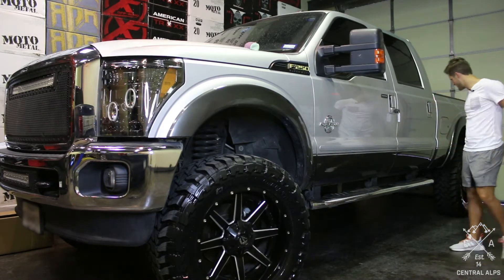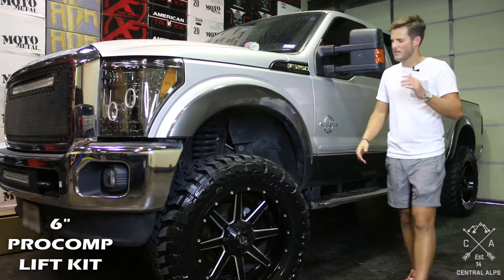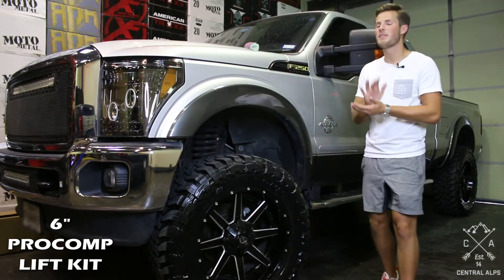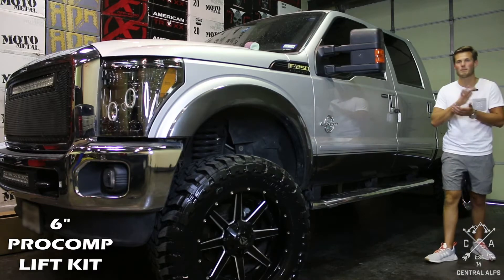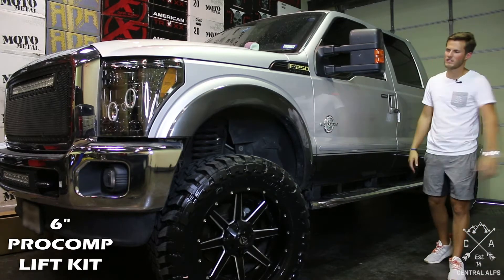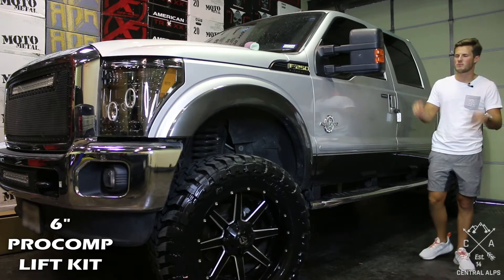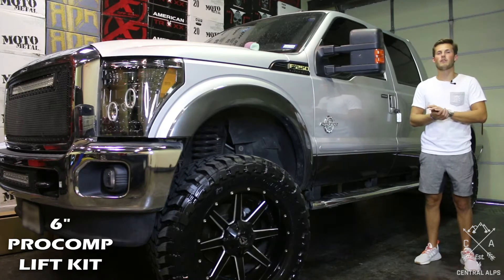Tips and tricks on this 6-inch Pro Comp lift — we really don't have very many. Pro Comp does a great job of laying everything out in the instructions, but the main thing is make sure you have a heavy duty pitman arm puller. Everything else is relatively simple with just drop brackets and straight axles and you just swap over your springs and your shocks. But make sure you have a heavy duty pitman arm puller.